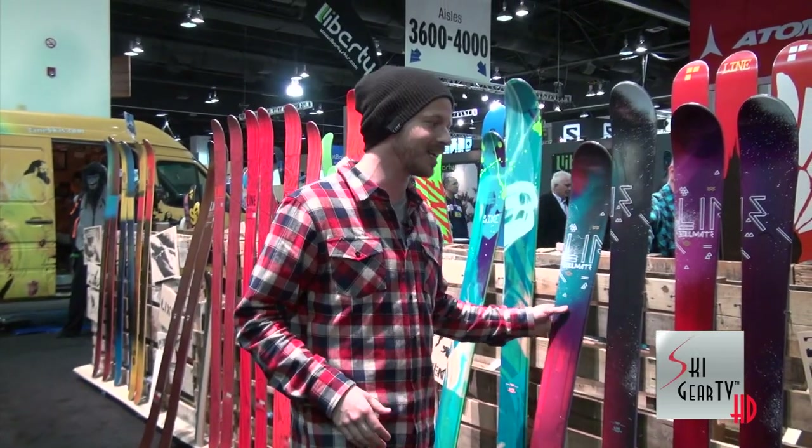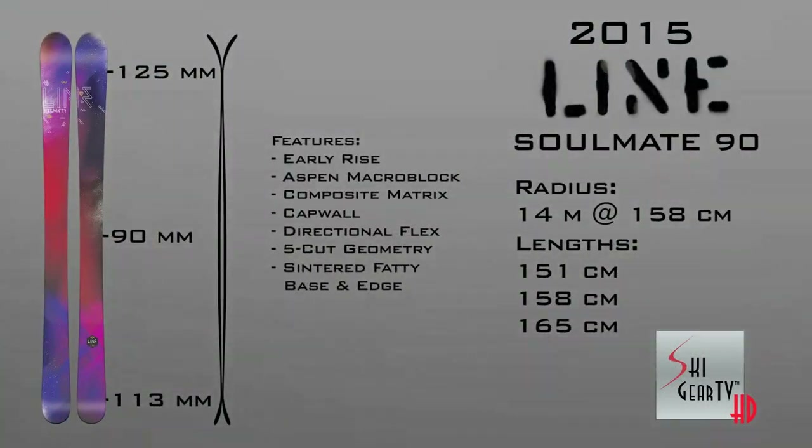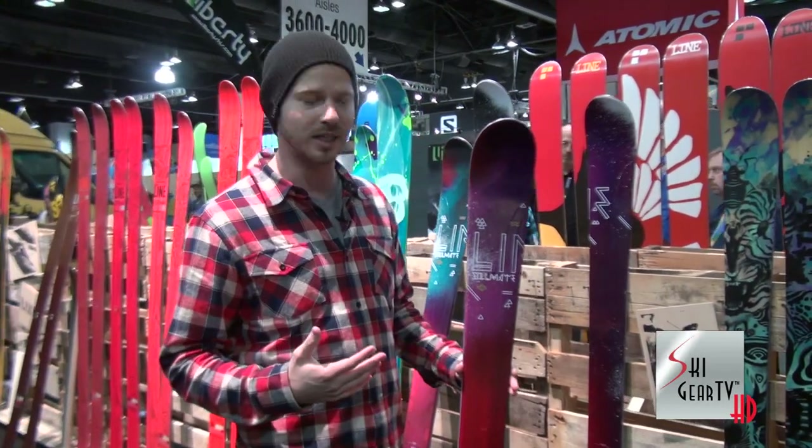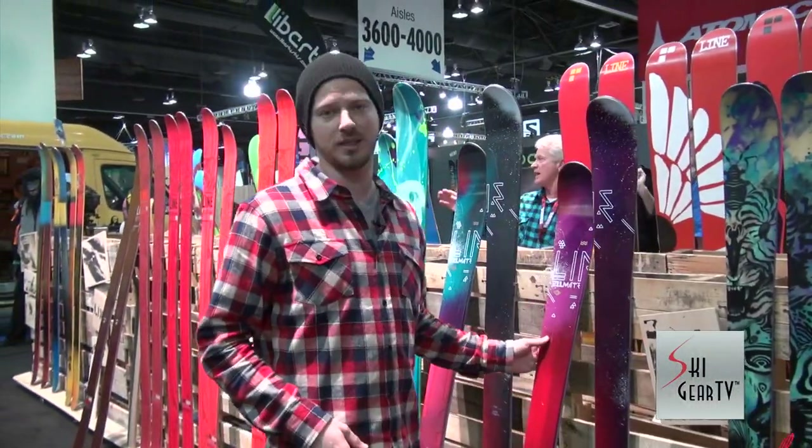This also comes in a 90 millimeter waist. That version doesn't have the metal, for a little weight savings, and it still has that award-winning geometry that we've come to know from Lion Skis. And that is the Soulmate Series.